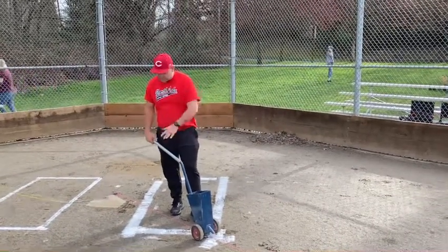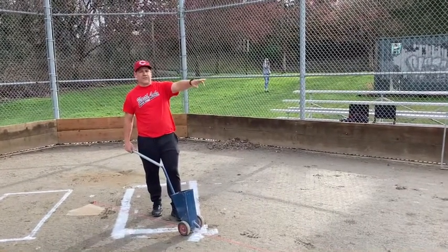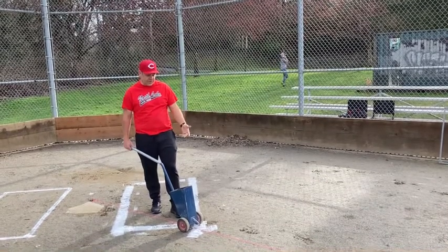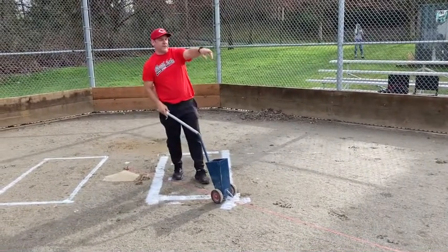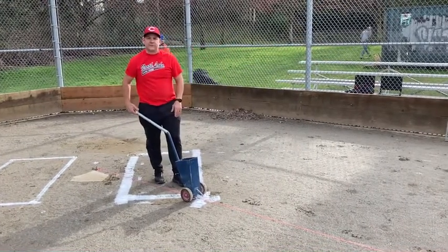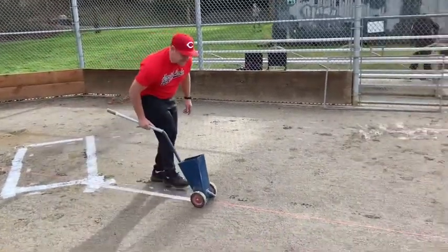Alright you guys, so now we've marked out our batter's boxes and we're going to take our foul line out to the third base grass. We already have a painted foul line on the grass, so here I'm going to put it out. I've got a string line put in at the end of home plate and it's pulled out to the foul line in the grass. I want the line to be on the fair side of my string line. So I start at the edge of the batter's box and go nice and slowly so I can stay straight.